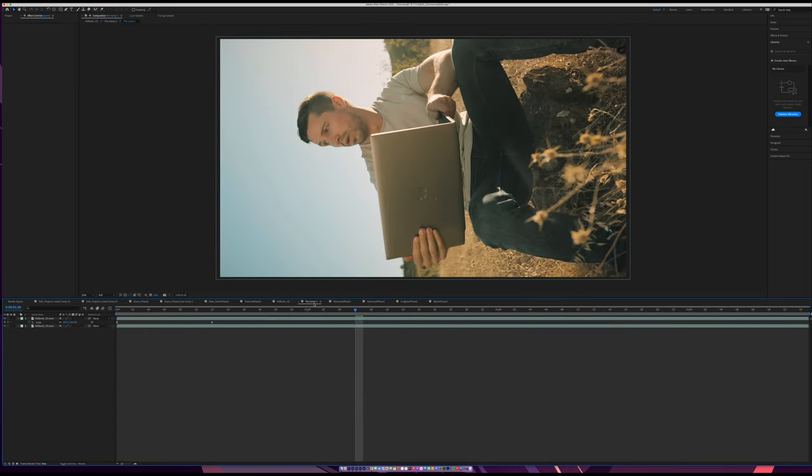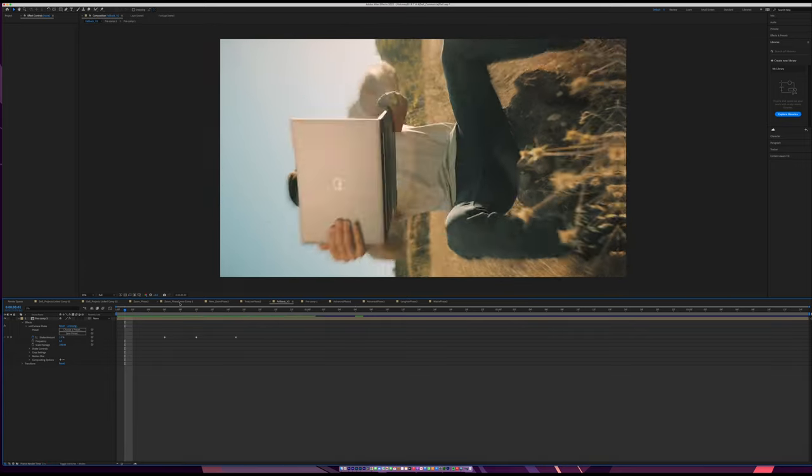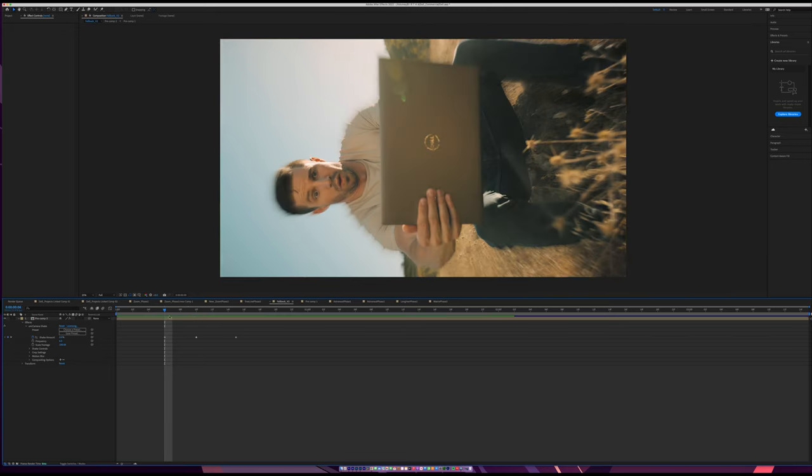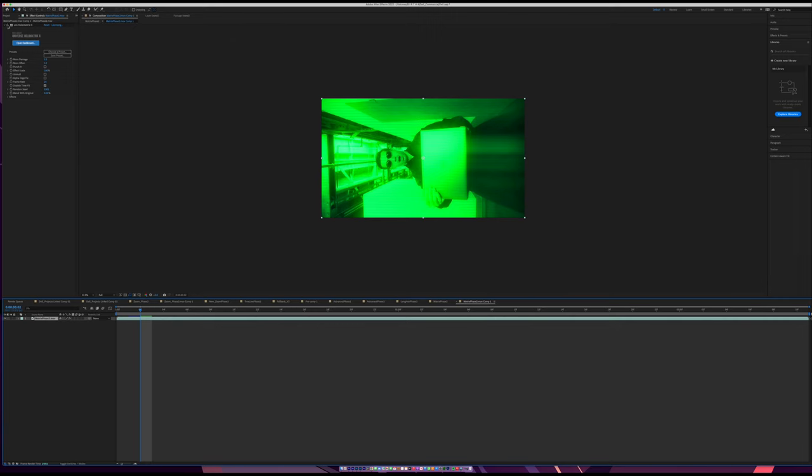The only other shot where anything significant happened is one where I'm not actually moving — I just zoomed, then added a camera shake using Red Giant's camera shake effect. I also used Red Giant for the matrix color grade to make it look more green. They have these effects called Holo Matrix that give it that look. And that's it for the editing portion of this tutorial.